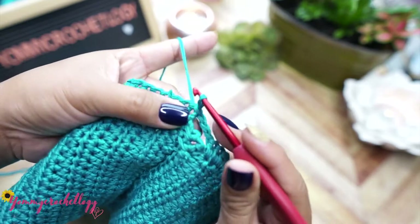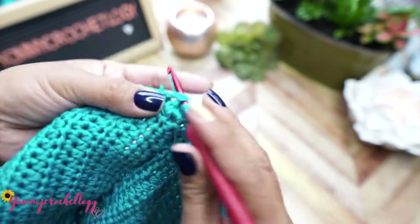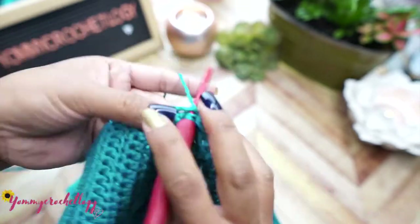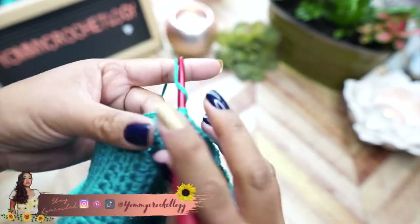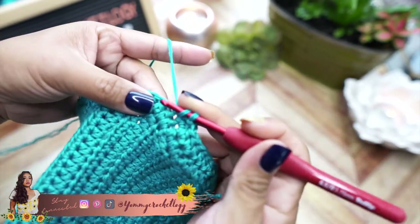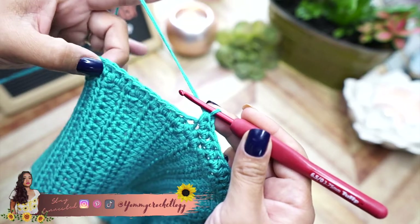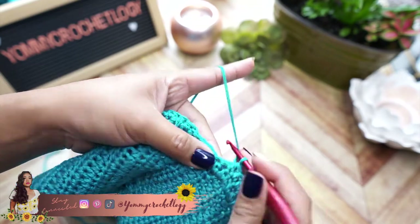This is the increase row. Chain one, then in the next ten stitches half double crochet. After those ten stitches, make two half double crochets in the same stitch - that is an increase. Repeat that pattern until you reach the other side of the waistband.